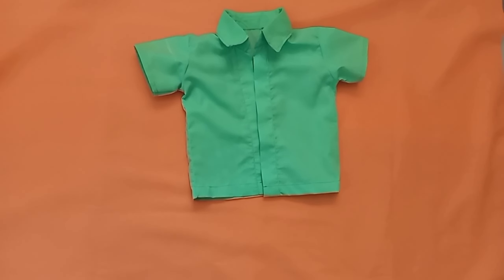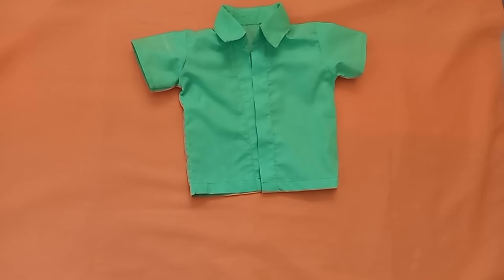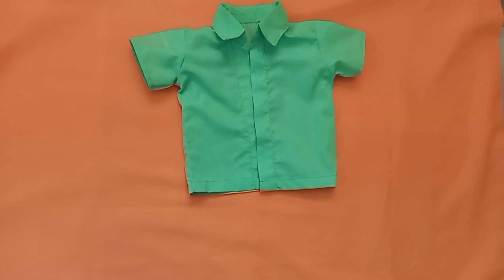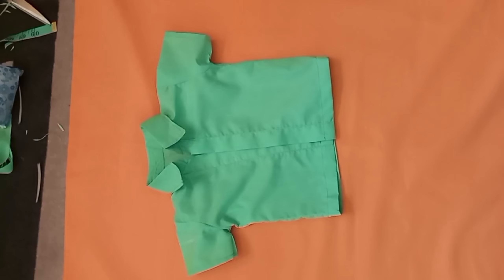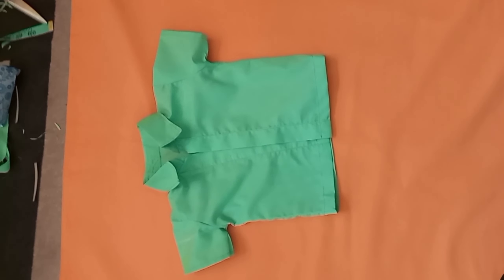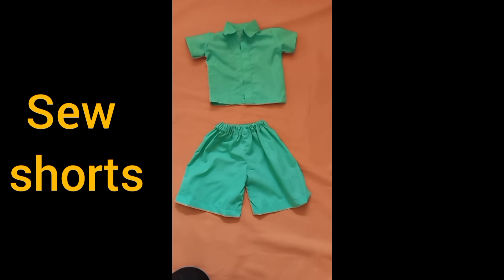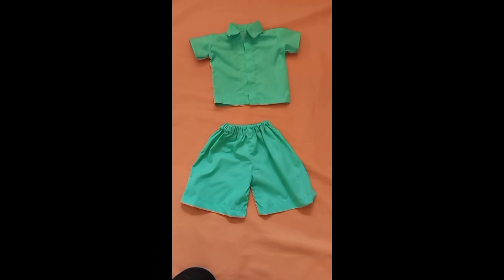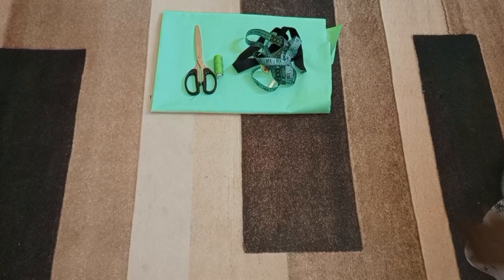In this tutorial you're going to learn how to cut and sew this little boy's shirt with a collar, sleeves, and button plackets. If you'd love to watch more videos from me, make sure you subscribe and turn on the notification bell. You can also check out my other video where I was teaching how to make the shorts for the boy. So without further ado, let's get into the tutorial.